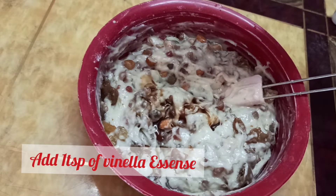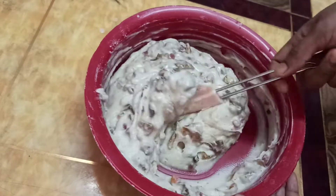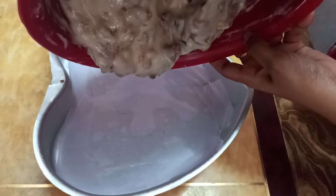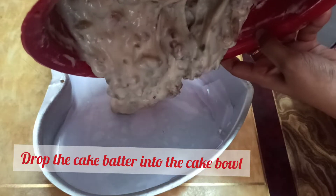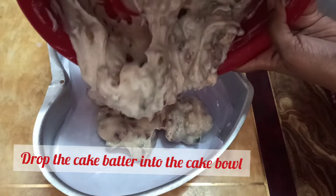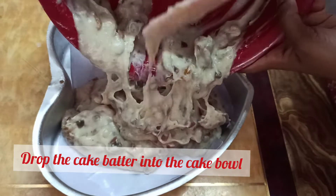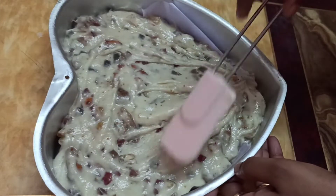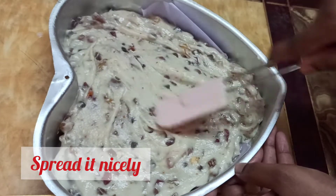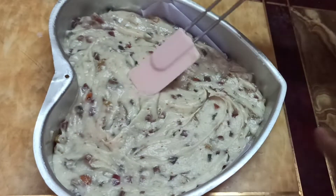You can add vanilla essence to enhance the taste of the cake.